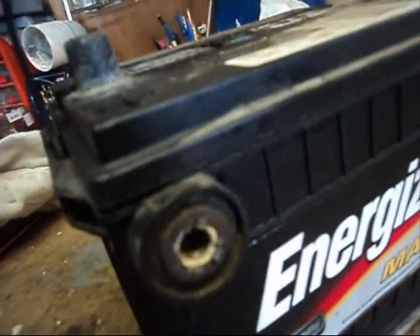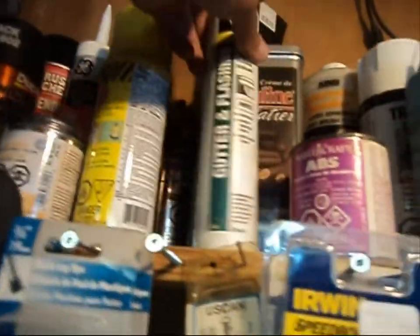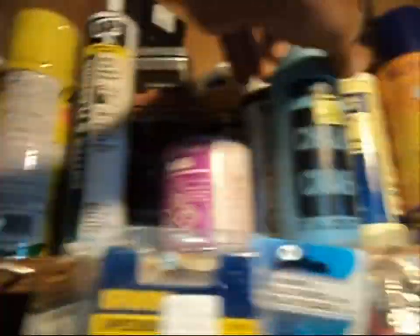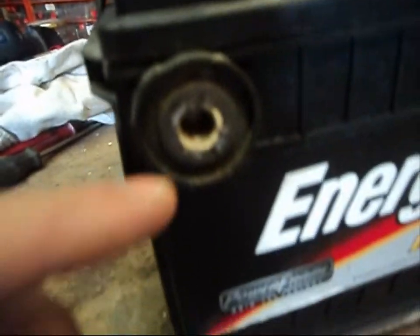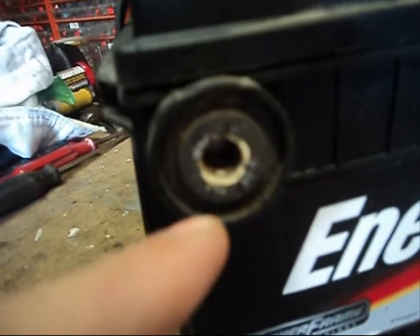Now, if you remove your battery and you're dealing with a used car battery — maybe it was in the vehicle when you bought it — what you should do is find yourself some battery terminal cleaner. Take yourself a little wire brush, just a small little bristle brush. You don't need anything too coarse of bristles. Go ahead and clean your terminals.